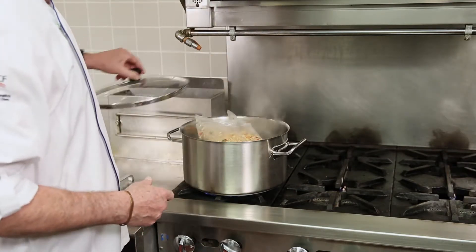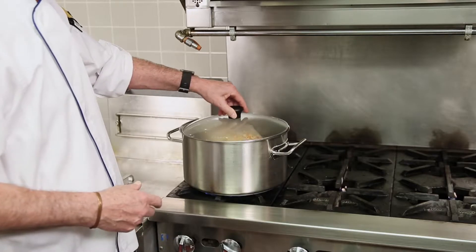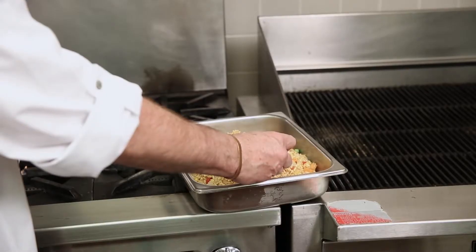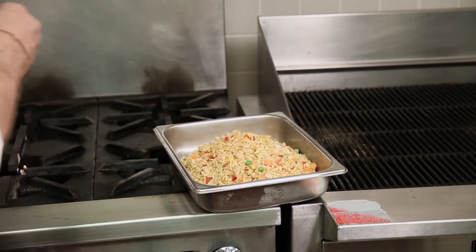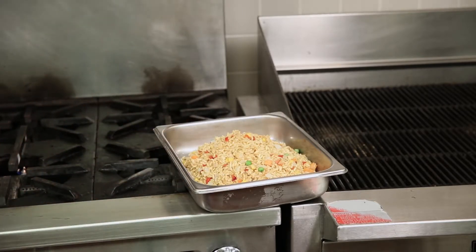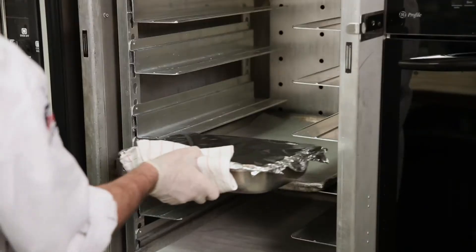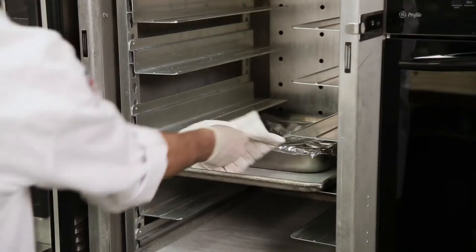Boil a thawed rice packet for 35 to 40 minutes, or a frozen rice packet for 45 to 50 minutes. Check your rice for doneness by putting your thermometer in the center — the temperature should read 165 degrees Fahrenheit. Rice can be held in a warming oven until you are ready to serve.